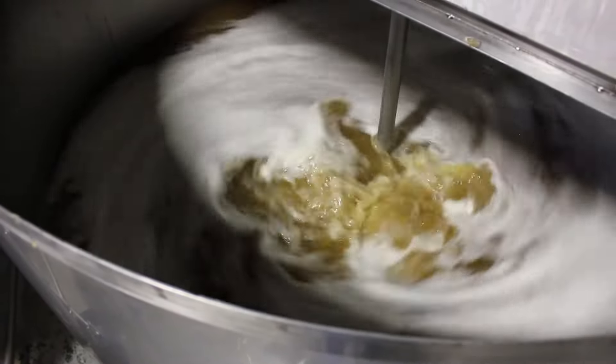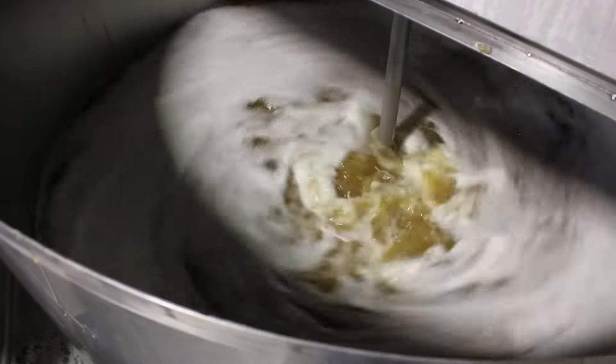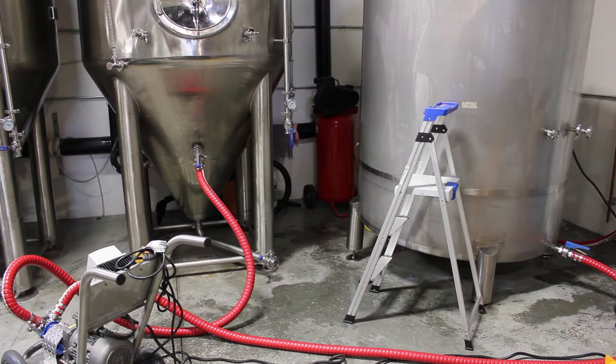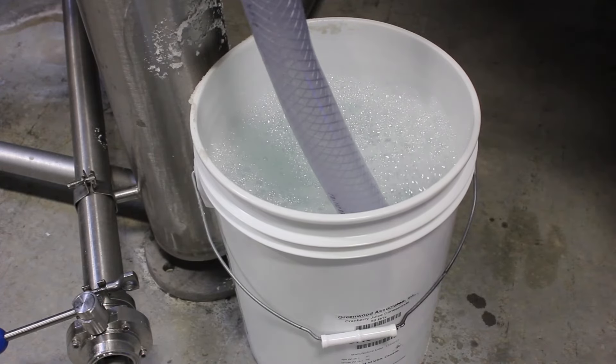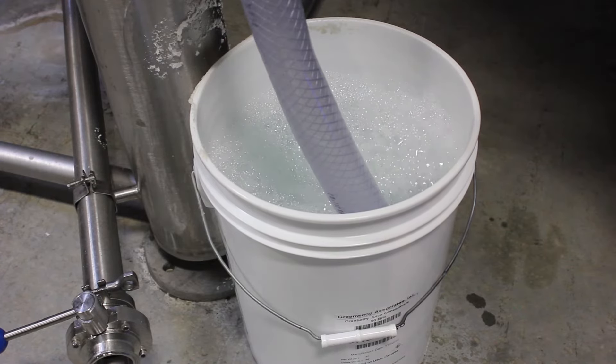Here's our mix tank. It looks dangerous — and it is. We ask all of our employees not to fall in. Here we are pumping the must, which is the combination of honey and water, from one tank to another. And then, after we pitch the yeast, we wait 24 hours until we see this glorious sight — that is the evidence of fermentation. It is the CO2 coming out of solution as that honey is turned into alcohol.